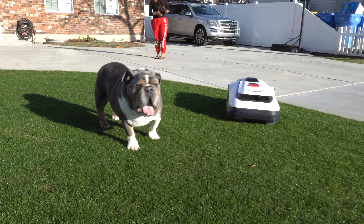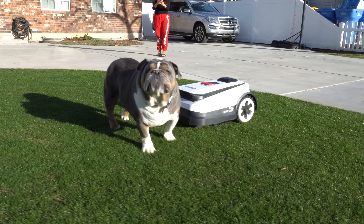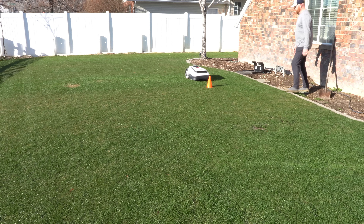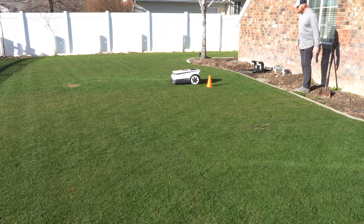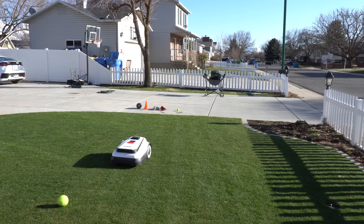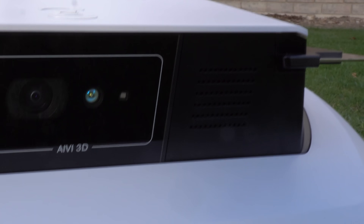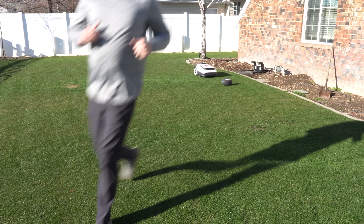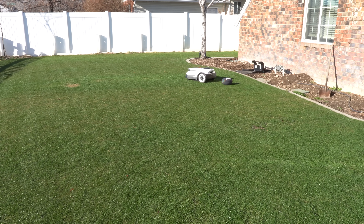As far as obstacle avoidance goes, the A2500 is a LiDAR-enhanced RTK navigation system. The obstacle avoidance is a combination of LiDAR and V-Slam. The V-Slam uses the cameras on the front to identify differences in colors, shapes, and textures — it builds its own map of what it actually sees. The LiDAR is a remote-sensing technology that uses light to measure distances to objects and creates a detailed map of the lawn and surrounding objects. Having both in one machine allows for superior obstacle avoidance, and it also features their edge close proximity.